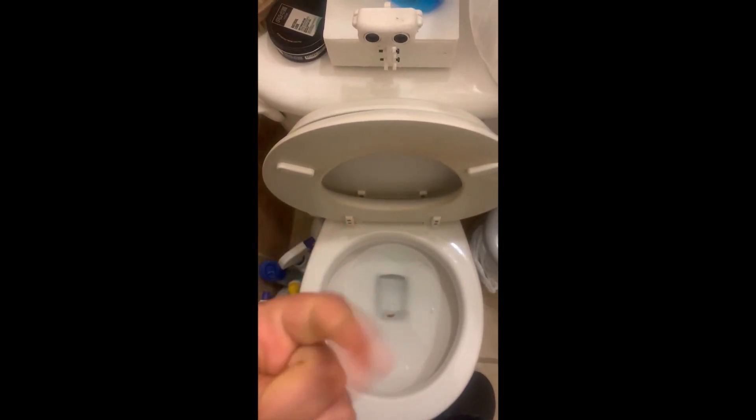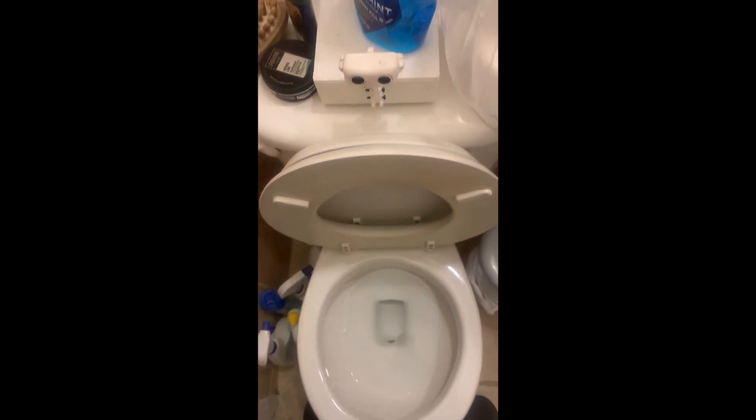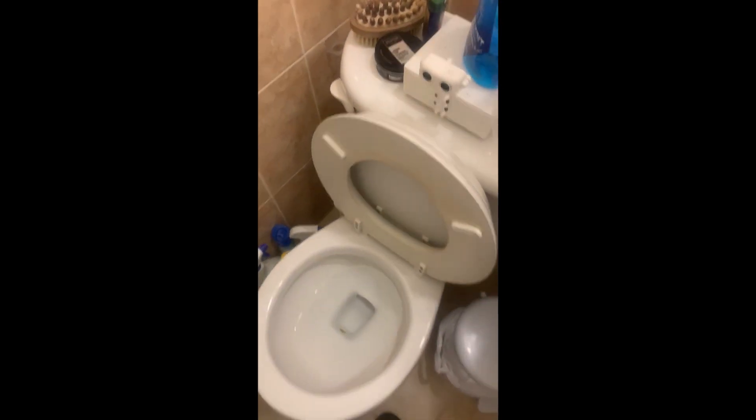that would be so one, two, three, four, five. And then I leave and then it starts flushing.